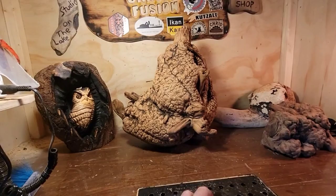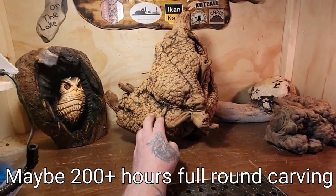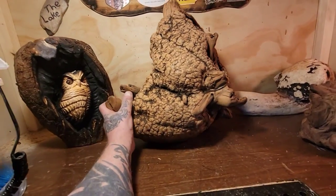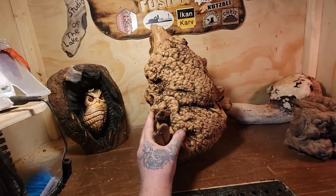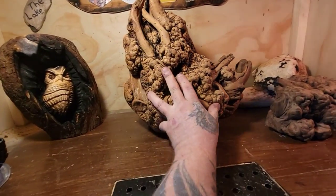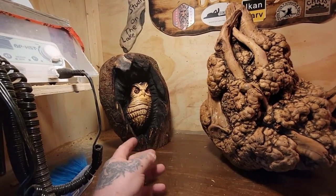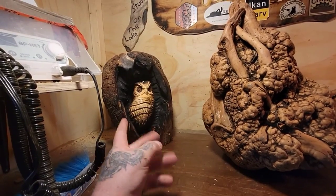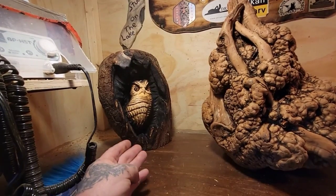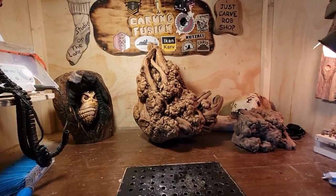Thanks again Stu. This would probably be about 100 hours of carving with the Dremel, ram carver, and all the other tools. You've got to have a real big imagination to do something like this. That's it everybody — we'll get this finished really soon. You'll see it on the third day, the next video. Carving Fusion, over and out.